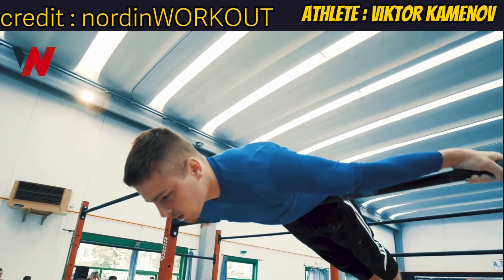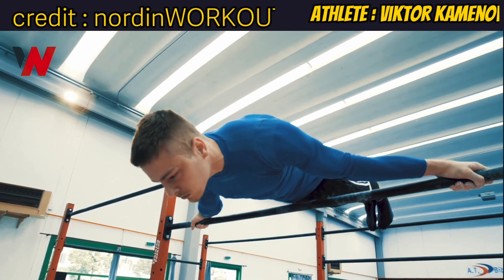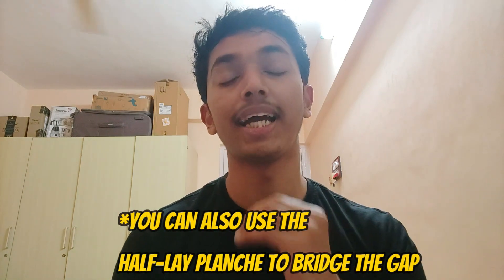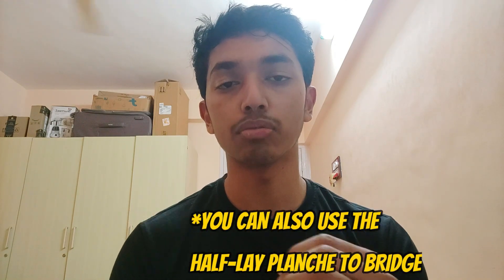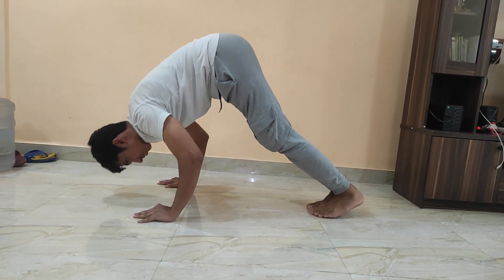This is easier to do with weights because with weights you linearly increase the load, so you can track progress easily. With skill progressions, it's really hard to predict the exact jump in difficulty — and more often than not, the jump between one progression and the next is actually quite drastic. Accessory exercises can be really useful to help you bridge that gap. Plus, with weight exercises it's really easy to isolate and build muscles that are hard to hit with only body weight.